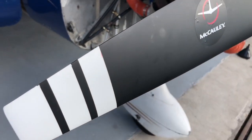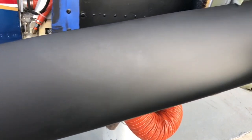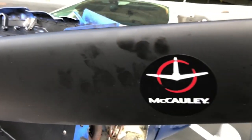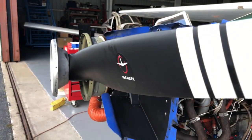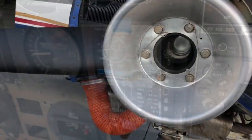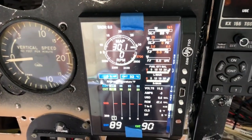I also have a completely overhauled prop now, with the fresh fingerprints to prove it. This wasn't that expensive — only around fifteen hundred dollars — and it will obviously make a huge difference. The old prop had close to ten thousand hours on it, which was way past overhaul.